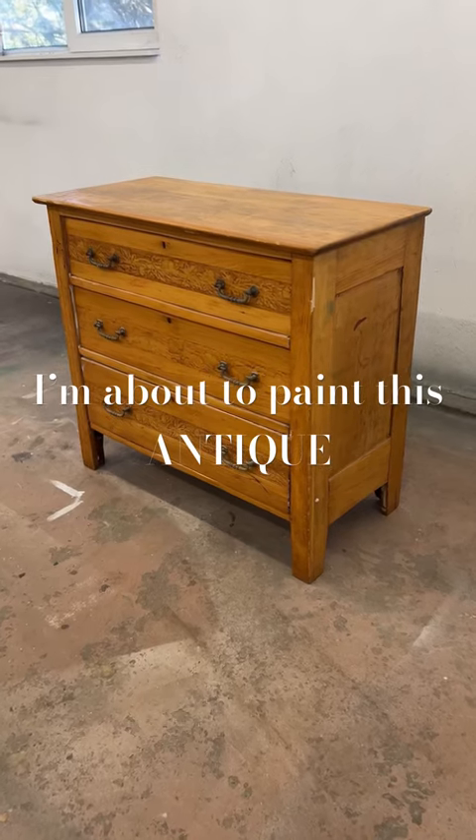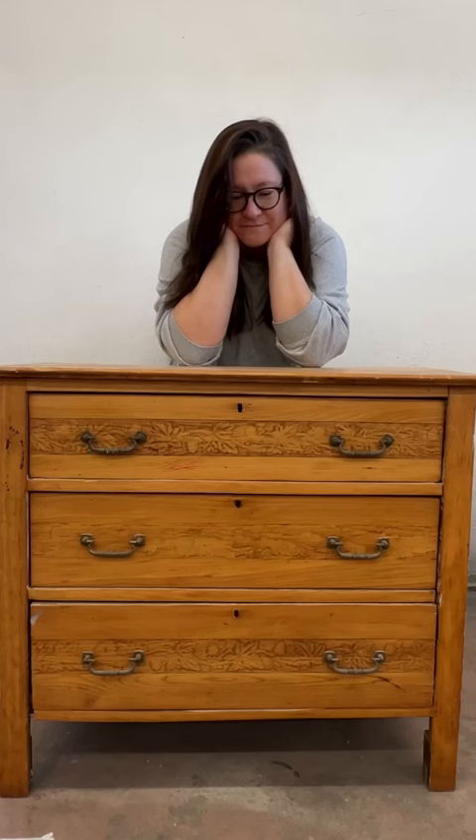For all the people who hate it when women paint wood, here's your cue to look away — or hey, hang around and get mad at me anyway.